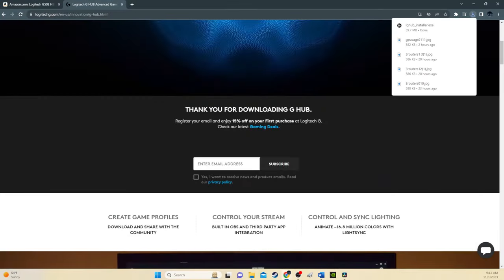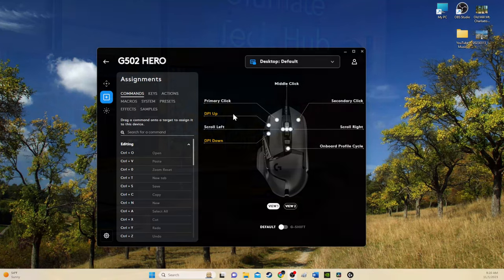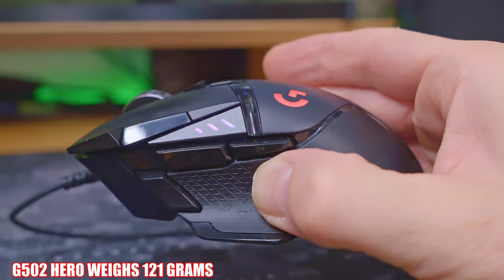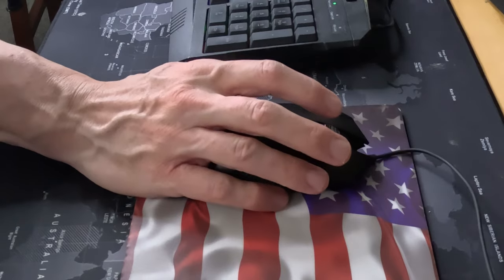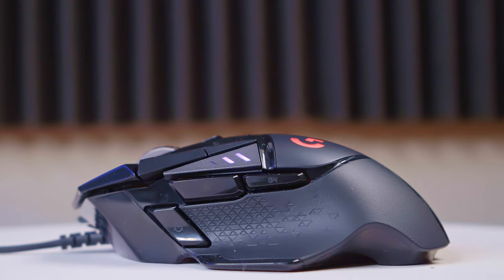I also had no issues installing the G-Hub software, which controls all the mouse settings and customization. This mouse weighs 121 grams, which is pretty heavy, but in my large hands it feels pretty smooth. If you have smaller hands and prefer a lighter mouse, you may want to consider the G Pro instead.